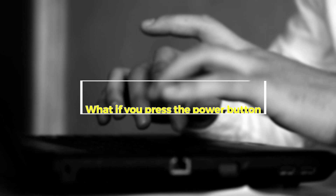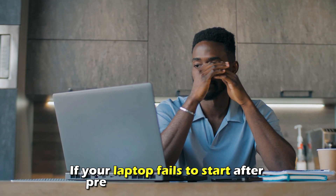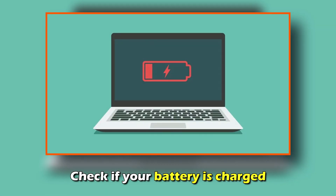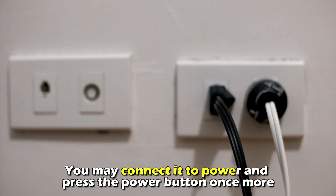What if you press the power button and your laptop fails to turn on? If your laptop fails to start after pressing the power button, check if your battery is charged. You may connect it to power and press the power button once more.